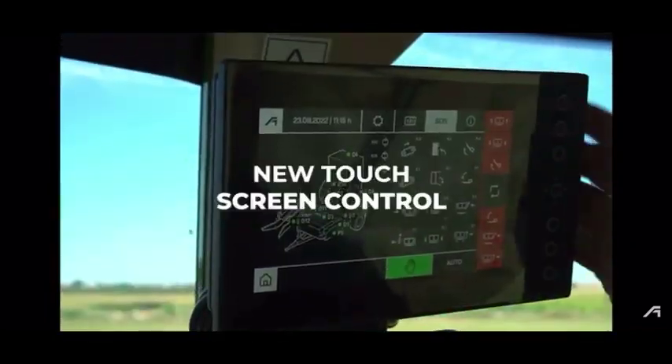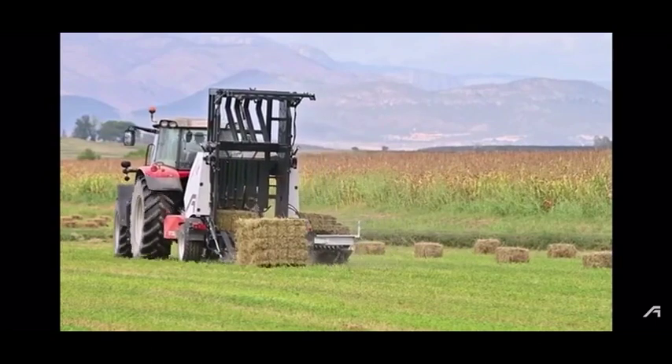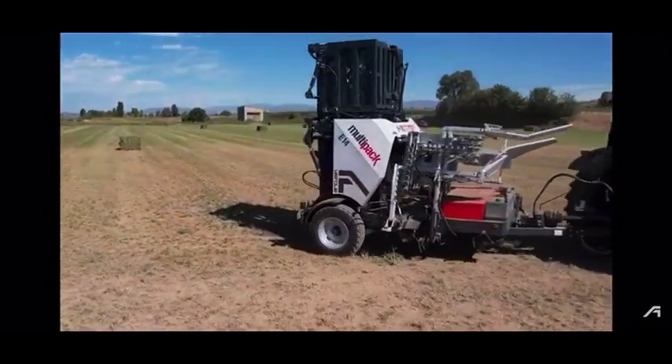New touchscreen control. Contact us for more information.